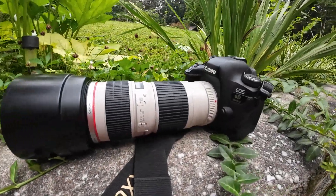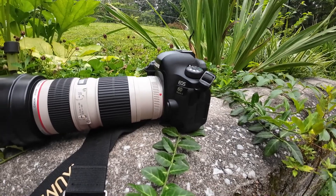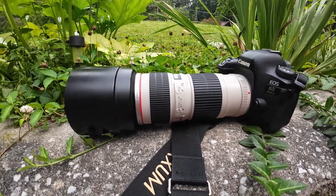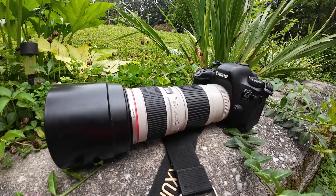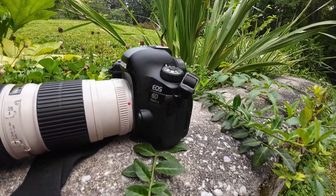Hey, how's it going? Today we're reviewing one of the cheapest L-series lenses you can get for your Canon DSLR. This is the 70-200mm f/4 non-IS lens. It costs around $350 to $400 used today. You can get it on eBay or KEH or wherever.